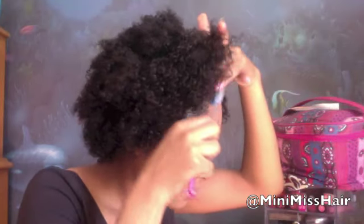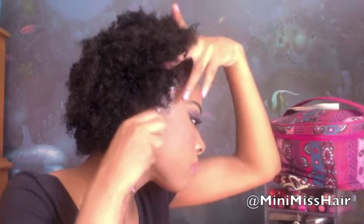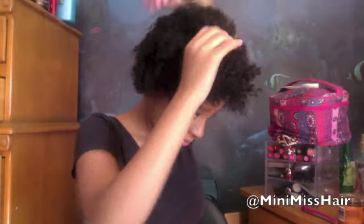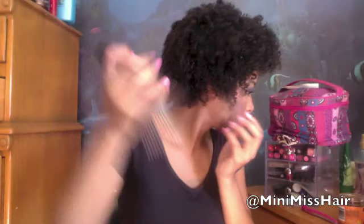Give yourself a nice clean look. If you want an even smoother or sleeker look, go ahead with a toothbrush and just smooth those edges down — make sure it's a soft brush though. Now when it comes to a fro, bigger is better, so take that pick and pick it out. Pick upwards for volume and pick downwards in order to elongate your curl pattern.